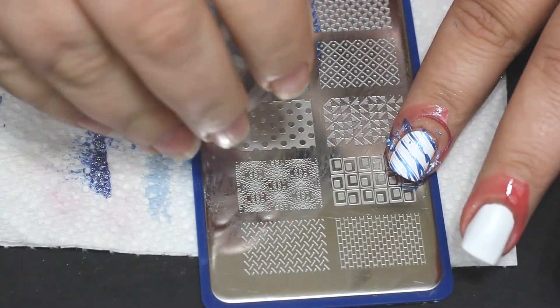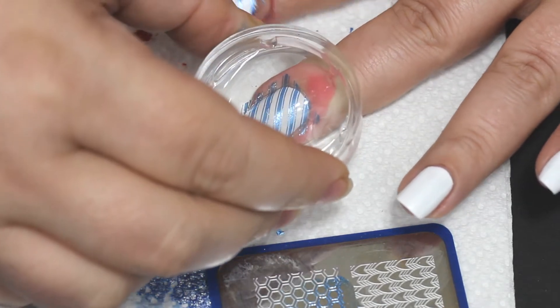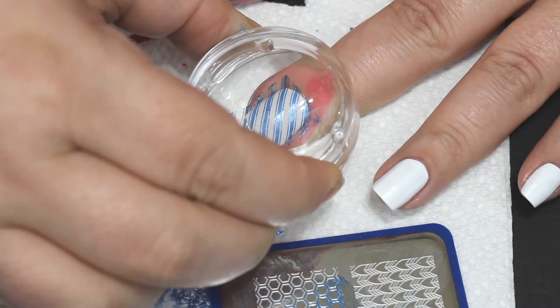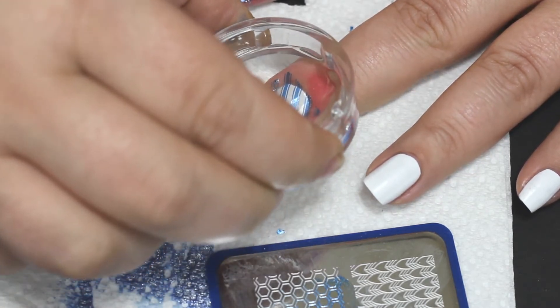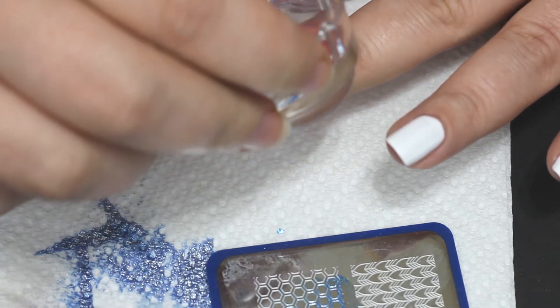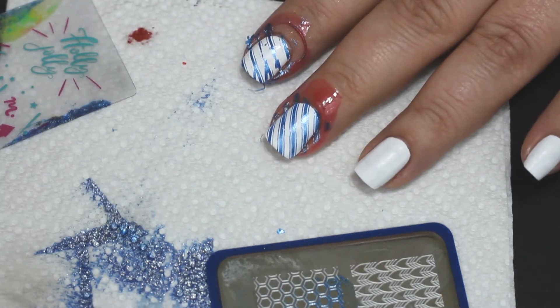I was just having a heck of a time getting this image to pick up. I don't know if it was the combo of this image and that polish — because that polish is kind of glittery, like a metallic — but even when I picked it up it tried to fold back on itself a little bit. I think it's just that it dried super fast and the lines were so close together, so it wasn't really a good image off that plate.